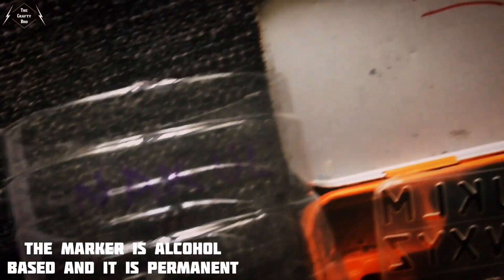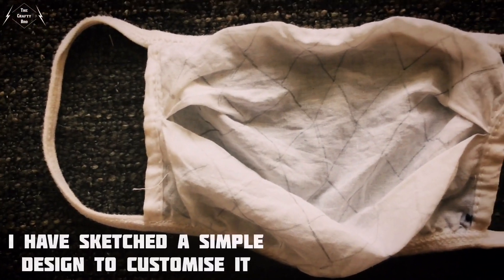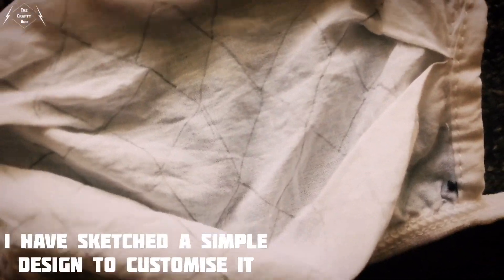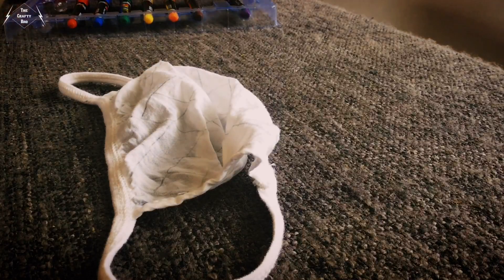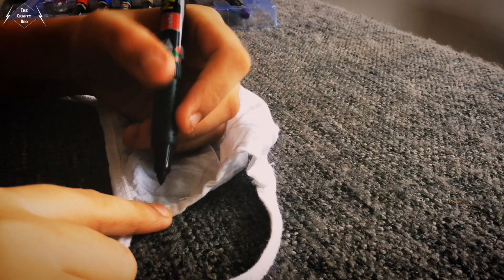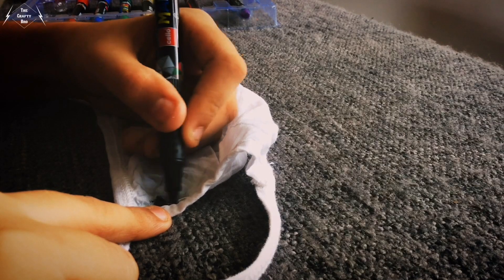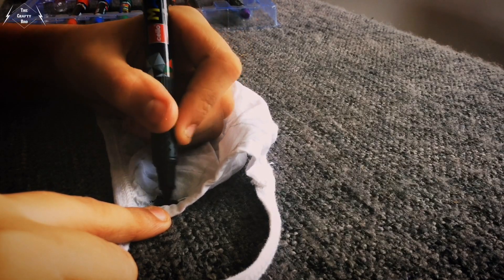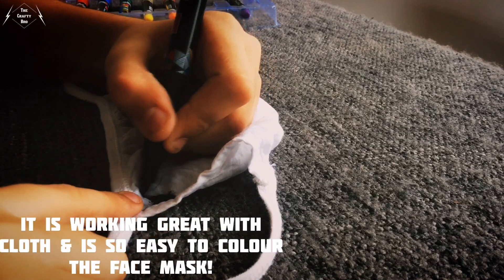The marker is alcohol based and it is permanent. Now it's time to test it on cloth and customize my face mask. I have sketched a simple design to customize it.